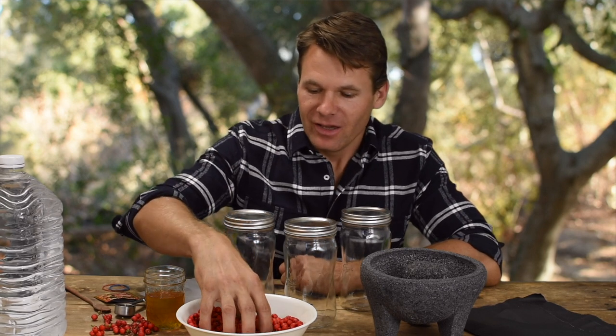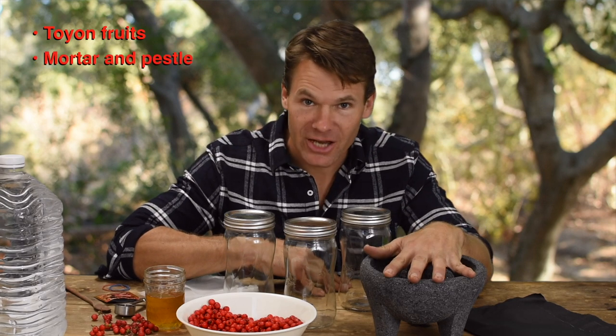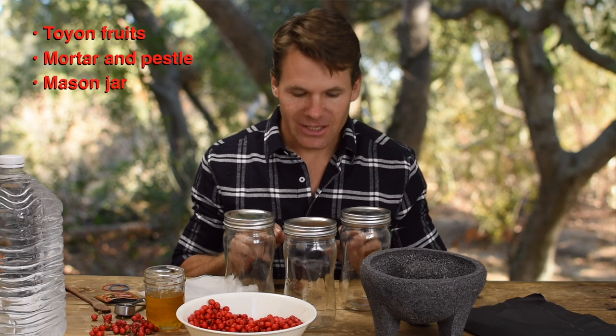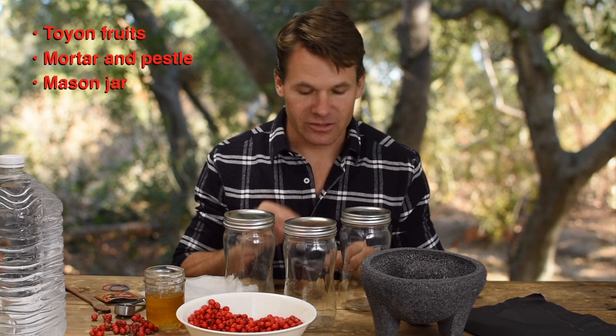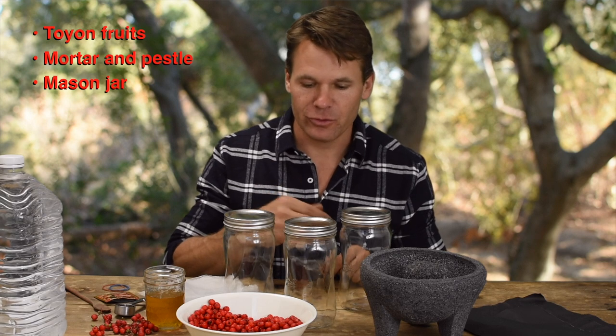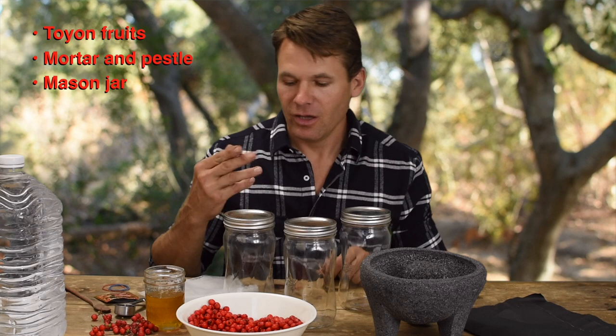Welcome to my kitchen. I've brought the Toyon fruits back, removed the stems, and rinsed them with water, so they're ready to go. I also have a mortar and pestle to mash the fruits into a pulp. I have three clean mason jars because I'm doing three variations: the first is just water with the mashed fruit, the second is water with fruit and honey, and the third is water with fruit, honey, and yeast.